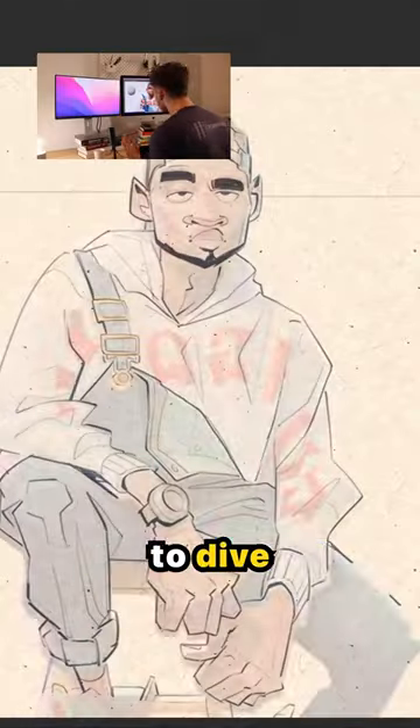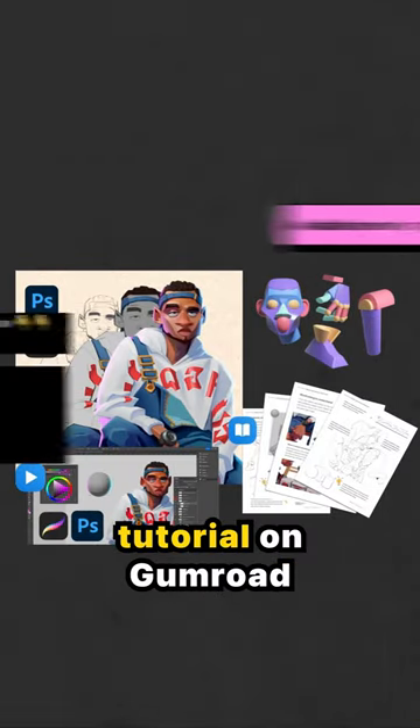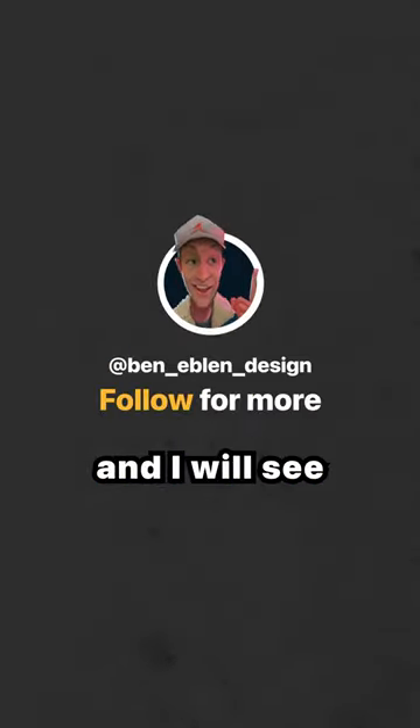If you're into this sort of stuff and you want to dive a little bit deeper into my process, feel free to check out my real-time walkthrough tutorial on Gumroad — links in the bio. If not, no stress. I'll always be posting this free content and I hope you got a little takeaway from this one. I will see you in the next one.